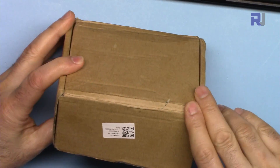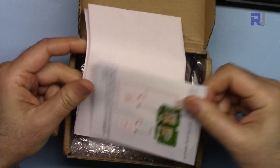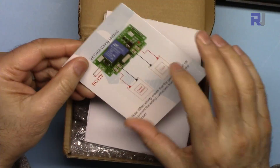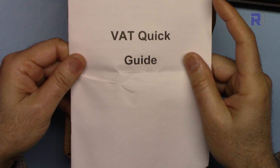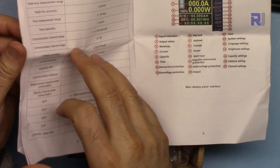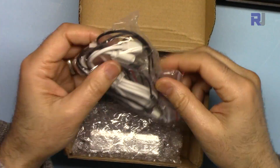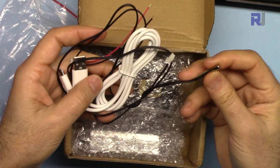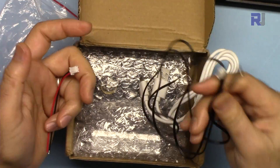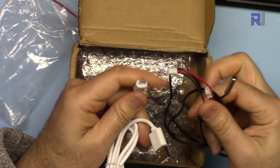Let's open the box and see what we have. We have a wiring diagram, a VAT quick guide, and a description. We have a temperature sensor with a connector and wire, and also a micro USB connector.